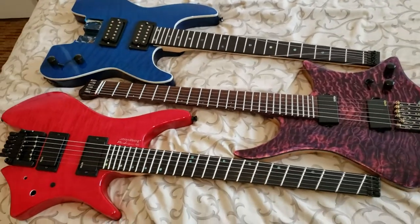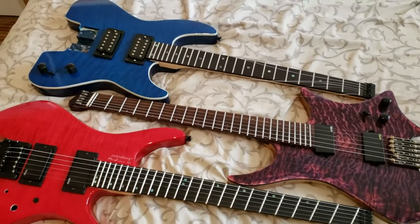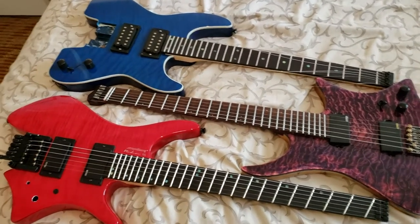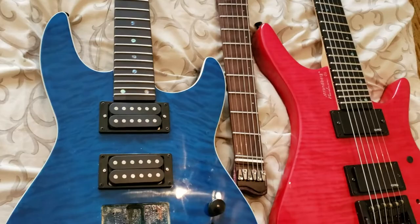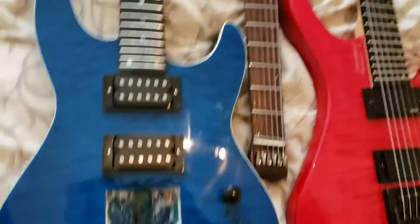What's up guys? Just going to make a quick video here. Kind of a channel update, as well as people have been asking me a lot about the tremolos on these guitars, so I'm going to go ahead and just do a quick overview of what they are, what they do, which ones are good, which ones are terrible, and so forth.